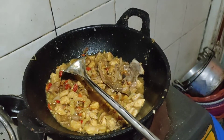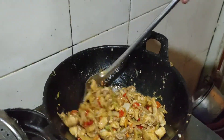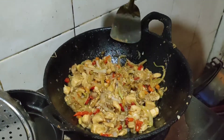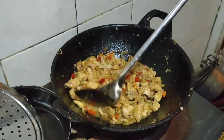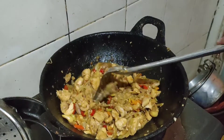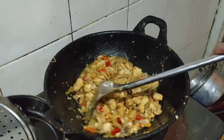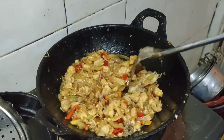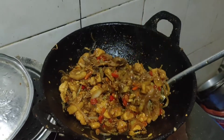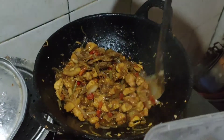Pelan-pelan aduk, untuk terakhirnya guys kasih penyedap rasa guys. Ini harum loh guys, baunya sudah loh, hmm sip. Untuk yang terakhir kali guys, aduk lagi guys, cara mengaduknya pelan-pelan ya. Dari bawah naik ke atas biar tercampur bumbunya guys. Tunggu agak mengering sedikit guys.